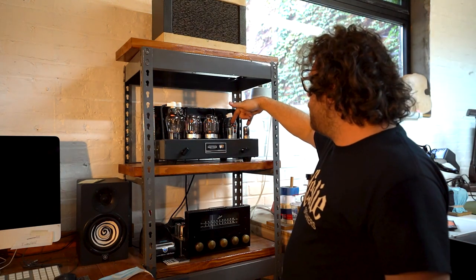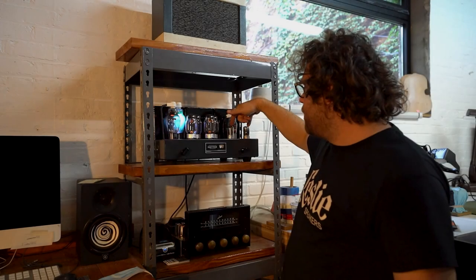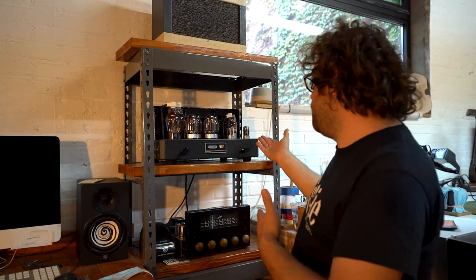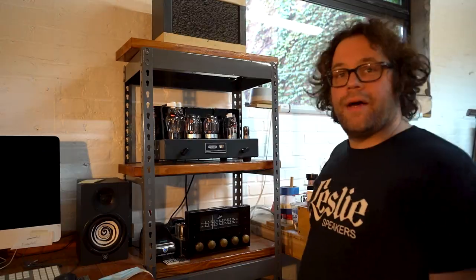These are two 7N7s — they're really 6SN7s but in a different pinout and pin configuration. These are called Loctal tubes, used in a lot of 1950s and late 1940s automobiles, but identical to a 6SN7 spec-wise. Fantastic sound, and you can pick up RCA old stock tubes for half the price of a 6SN7.